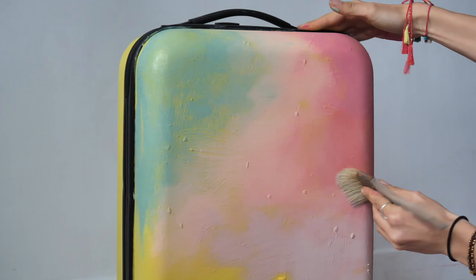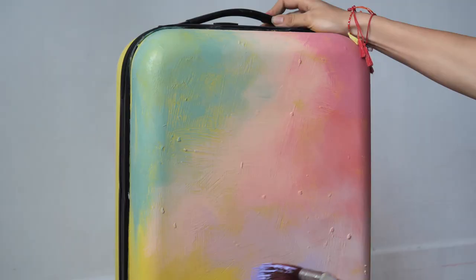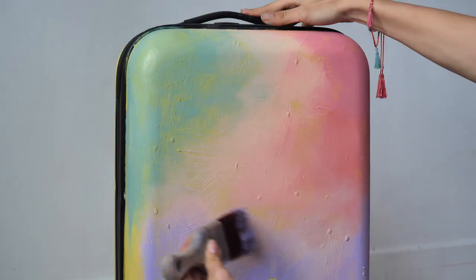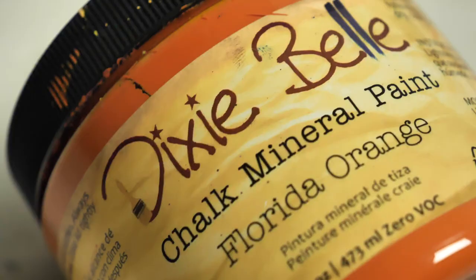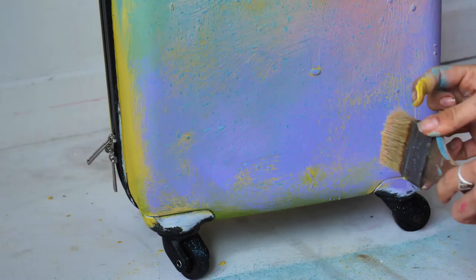Our next color is Tea Rose and then I mixed some Lucky Lavender underneath it. I blended in just a tiny bit of orange near the pinks and that's it.